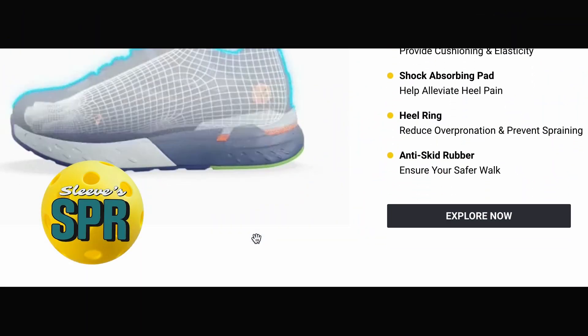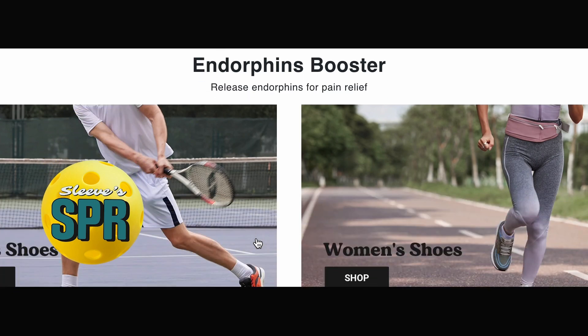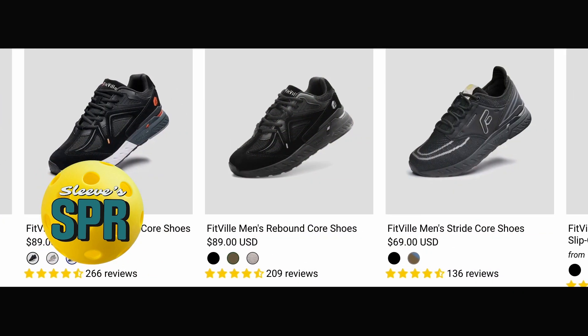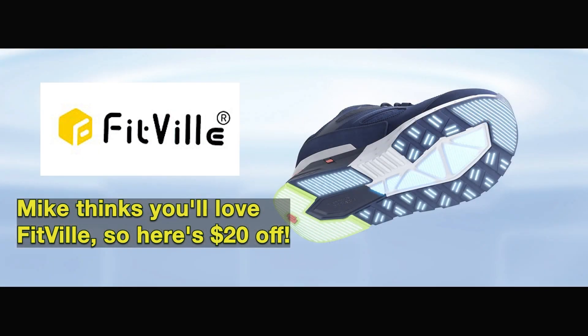If you're looking for very comfortable court shoes — in fact, the most comfortable court shoes I've ever worn after playing many different sports over the years — try Fitville. We have a link in the description that gets you 20 bucks off your purchase.